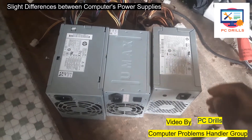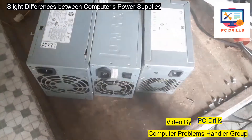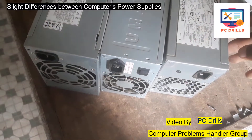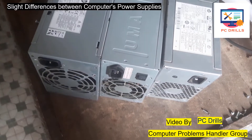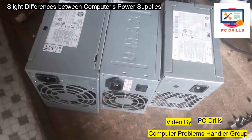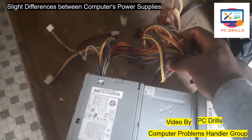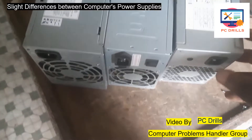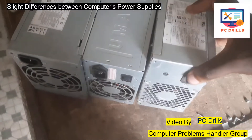Welcome back everyone. Here I'm showing you different types of power supplies. Previously I showed you just one simple power supply, but now I'm showing you various power supplies so you can see some differences. As for the cables at the back, there are no differences between them, but when it comes to the front you can see some differences.